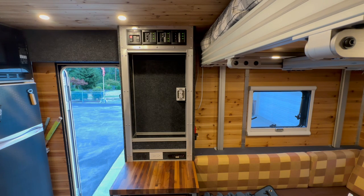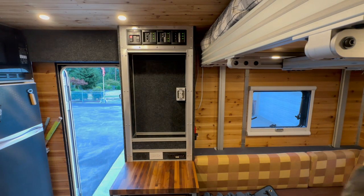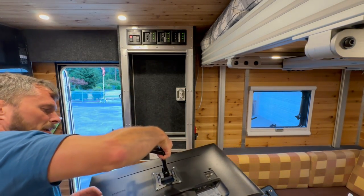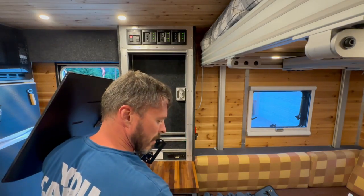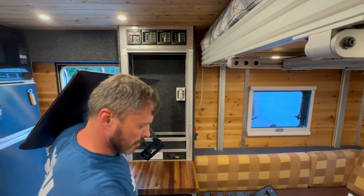I've got to be honest — I don't know how much of this is going to be shot in 4K versus 1080, because this phone keeps switching. Every time I turn it on, it switches between 1080 and 4K, so it's kind of irritating. Almost as irritating as not knowing where my screwdriver is.